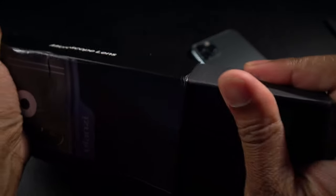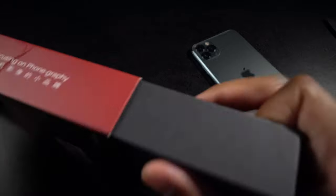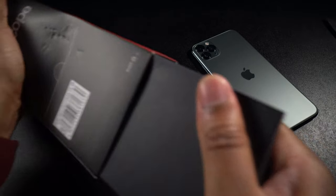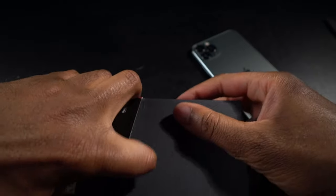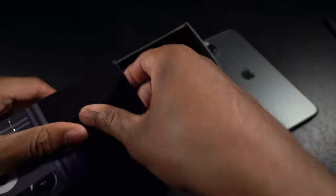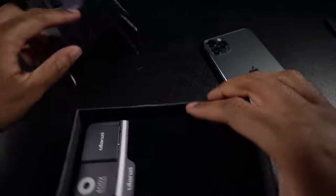The box got bent during shipping so it's a little tough to get out. I'll try not to destroy the box, but I think that might have to happen — and yeah, it's stuck and won't come out, so I had to force it. Oh well.